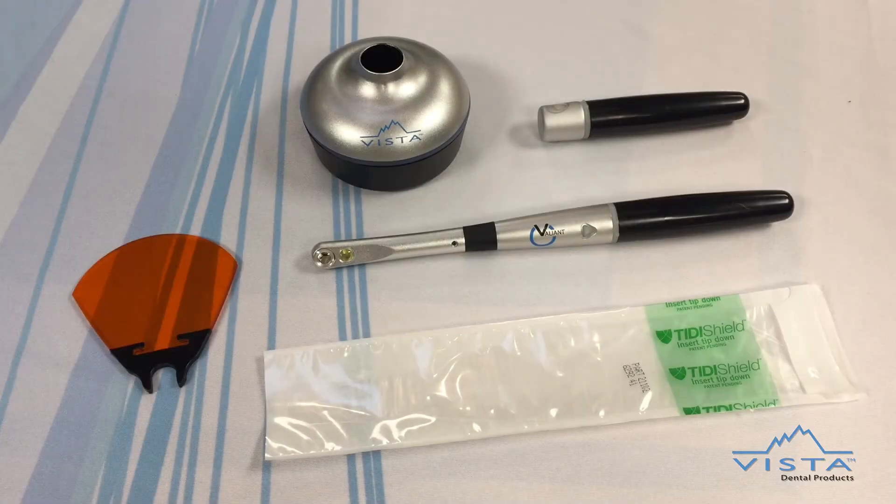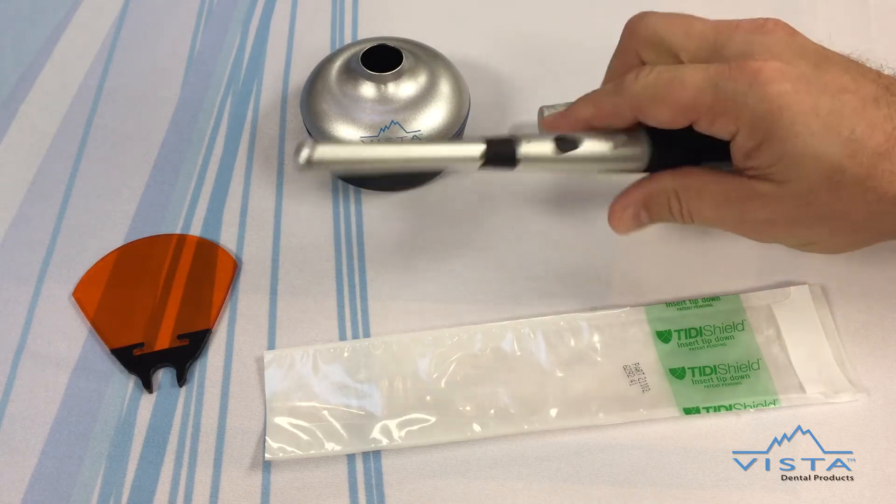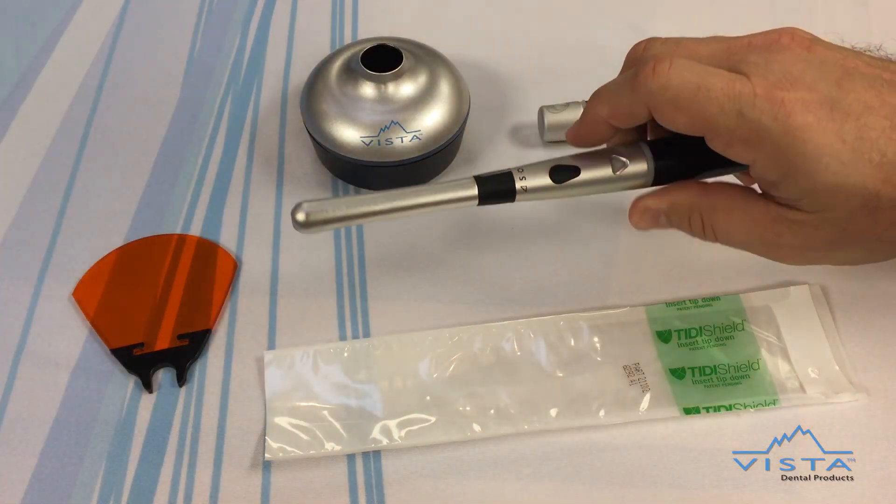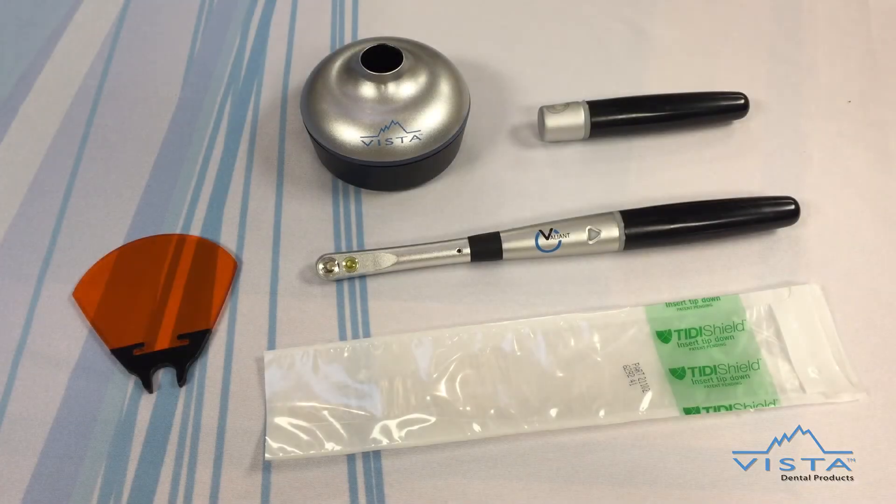The Valiant also has a transilluminator, or white light, for detecting fractures, cracks, and residual caries. The one-button soft touch on/off switch provides easy operation for both the curing mode and for the transillumination features.